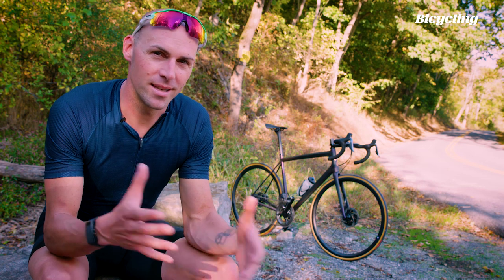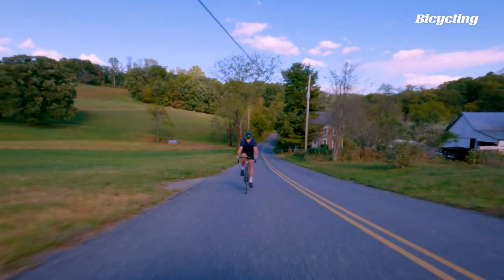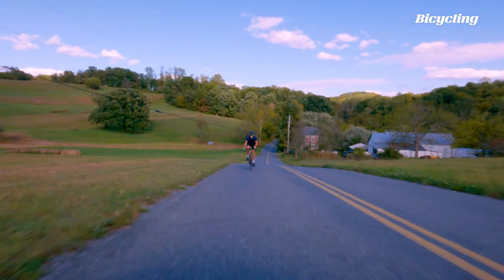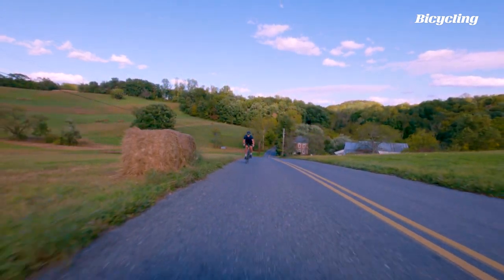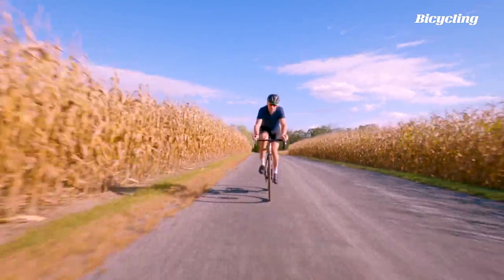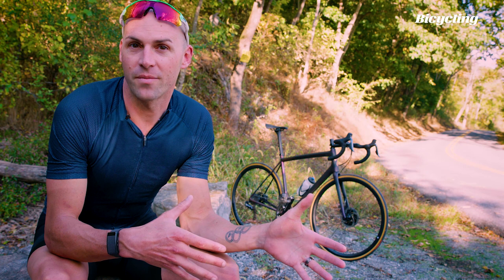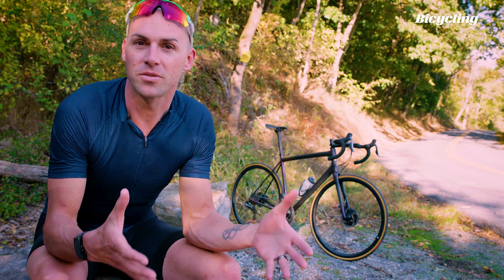So again, is it a race bike or not? The reality is, if you want to race it, you can — a race bike is just a label. The fact that Specialized is trying to separate the Athos as a bike for riders and not racers is just a function of how much we like to put road bikes in narrow little boxes. But the Athos doesn't fit cleanly into one. It harkens back to a simpler time where a road bike was just a road bike, and it was what you did with it.